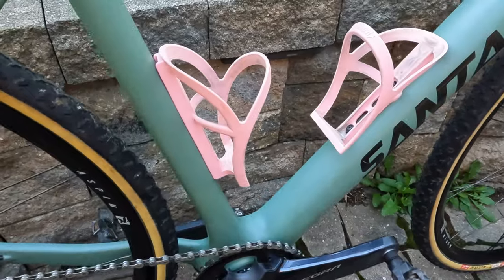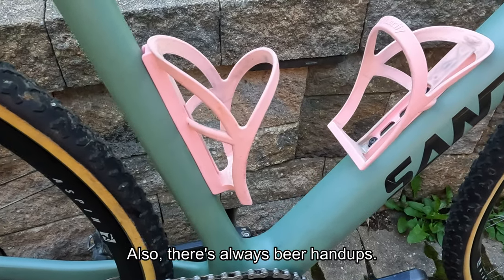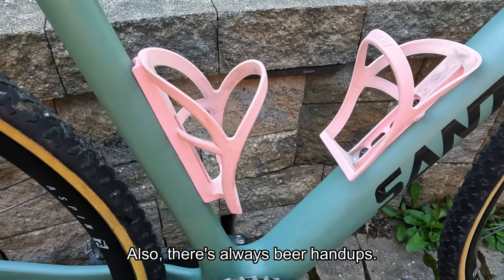Absolute Black says on their website that a 38 rides more like a 40. I don't know if I believe all that hype, but we'll see. For cyclocross season I'm going to lose the bottle mounts — don't really need to take a drink during a 30-minute race.